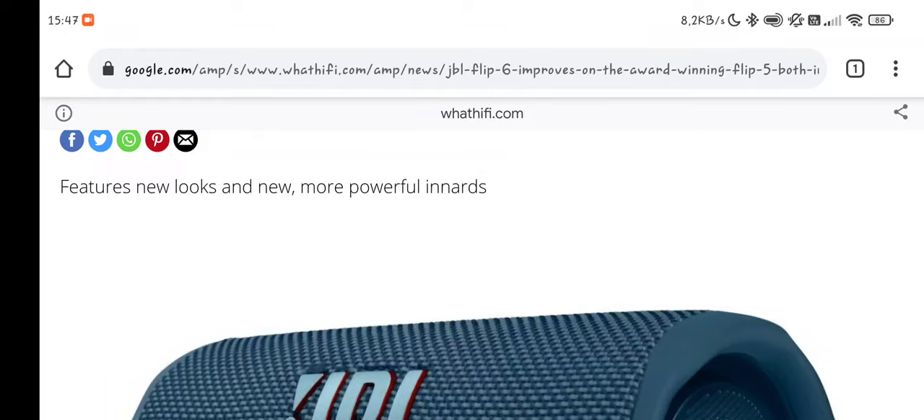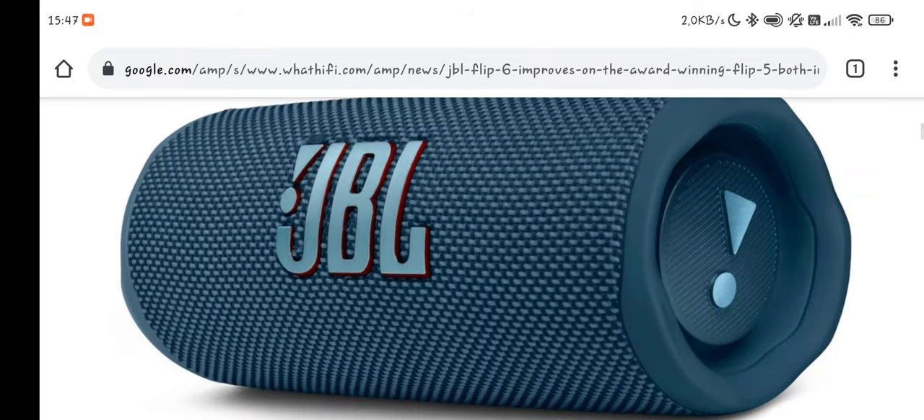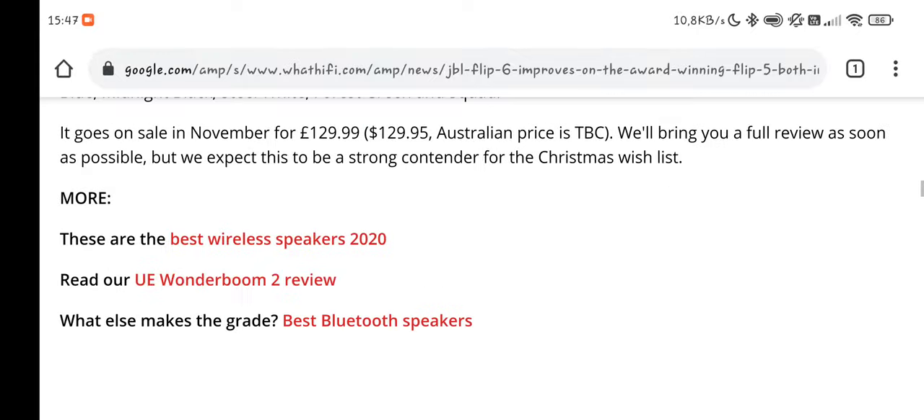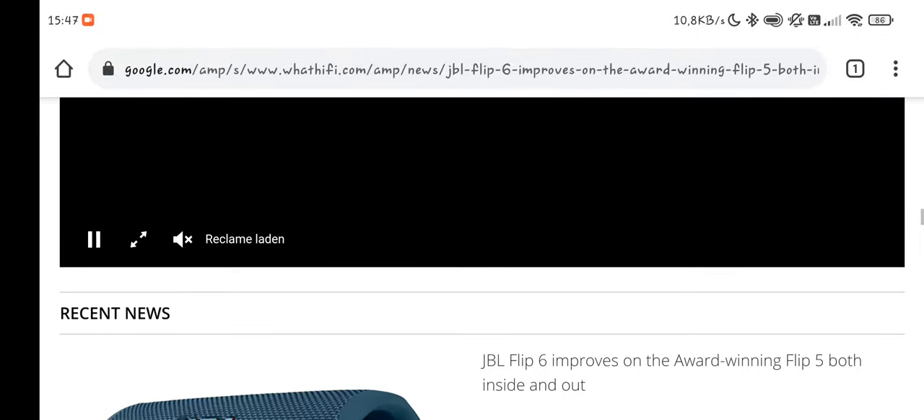What's up guys, Techde here. So the Flip 6 has been announced today. Here's a small picture of it. And I have to be honest, I also kind of said it myself.